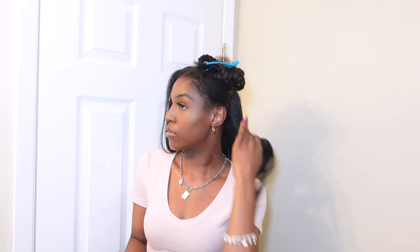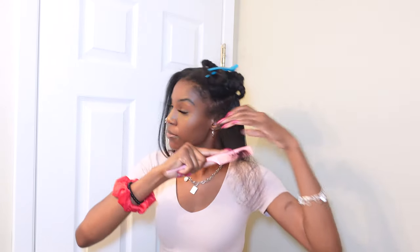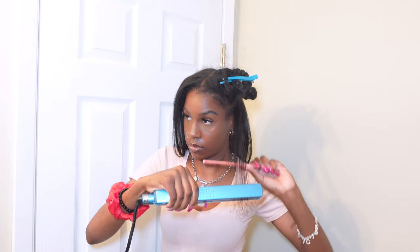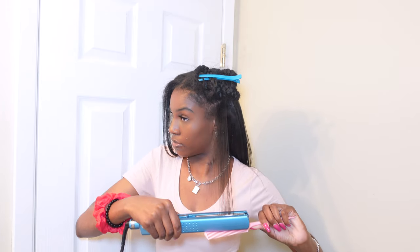I felt like applying it to every small section helped a little better because it actually got every single strand coated, versus putting it on a big section where not every strand will be coated. I did it that way to make sure every piece got coated with the heat protectant.